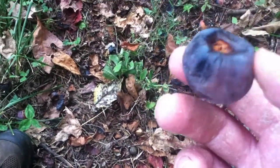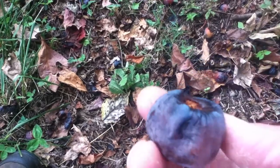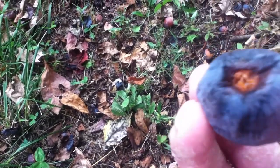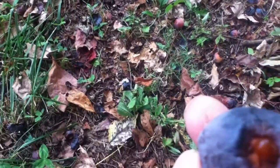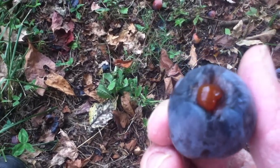This is about what a ripe persimmon looks like — it's a little pruneish, looks like it's over-ripe, but it's actually just perfect. That juicy pulp inside is the really tasty part.